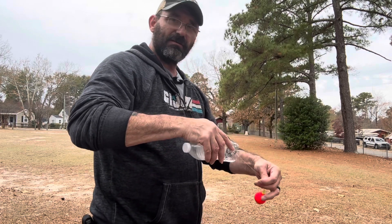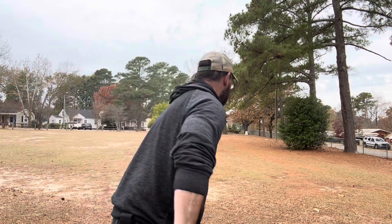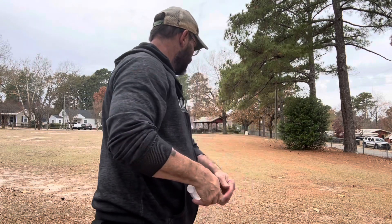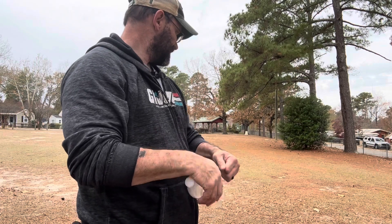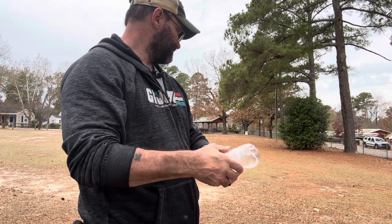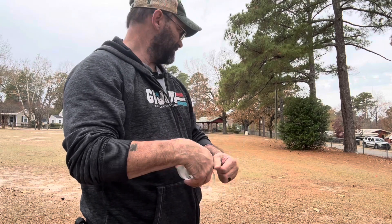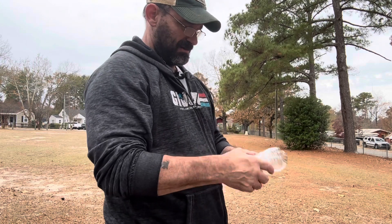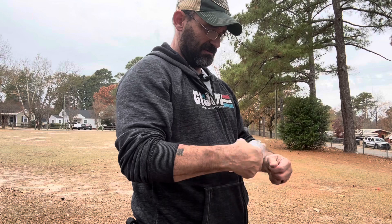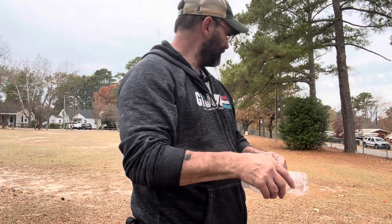Just practice when to raise that finger. Underhand throw. Definitely getting 20 yards — 15 to 20 yards. But you can catch fish with that, definitely doable. Growing up, I had some poles that wouldn't even throw out that far.